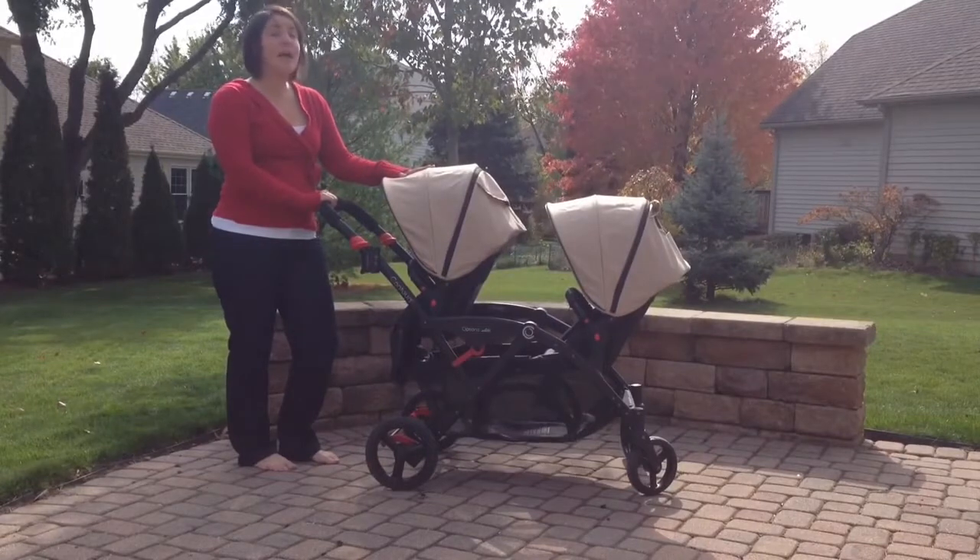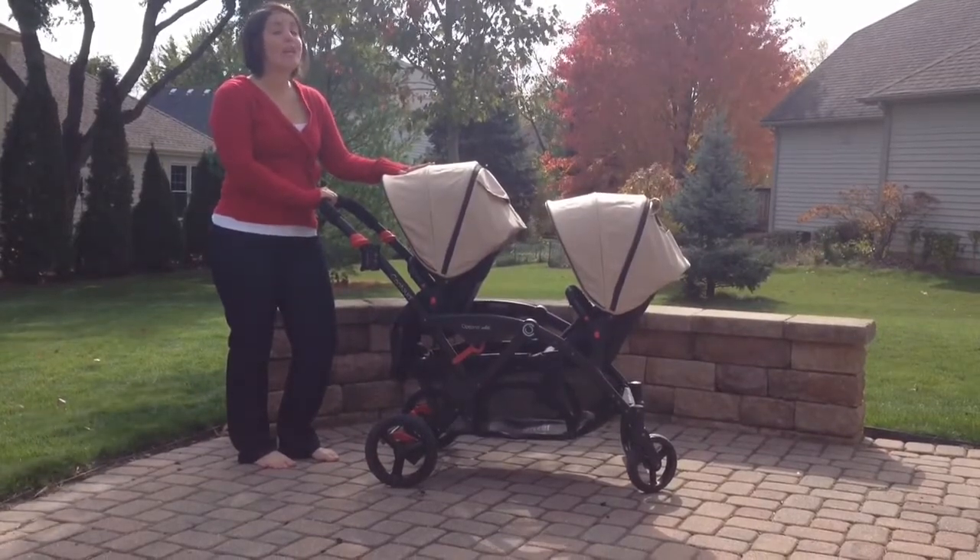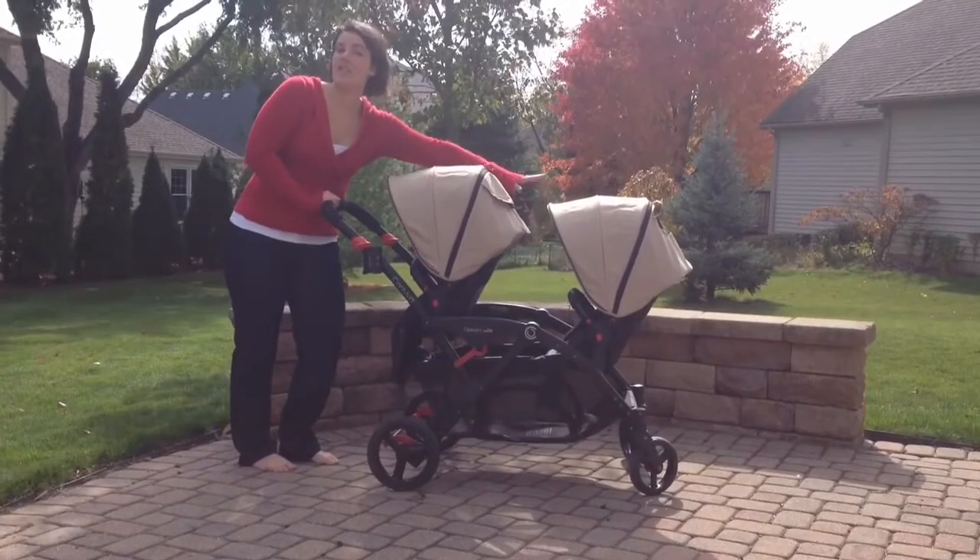The stroller itself weighs 38 pounds and has an 80 pound weight capacity, which means you can have 40 pounds in each seat.